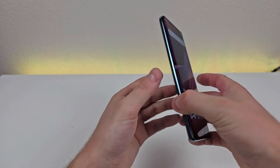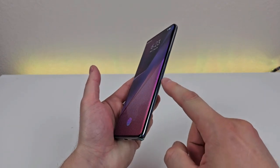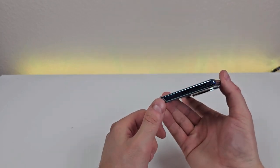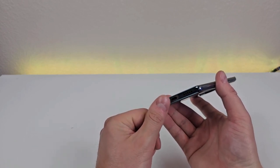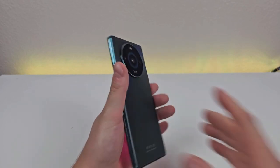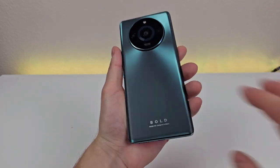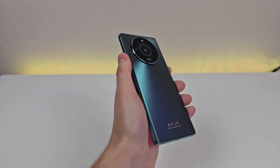Taking a look at the left side of the device, we have nothing. Then on the right side, we have volume up, volume down, and the power button. Then up top we have the noise-cancelling microphone. On the bottom of the phone, we have the slot for the microSD card and SIM card, microphone, USB-C port for charging and data transfer, and the speaker. Then on the back of the phone, we have that triple camera setup with the flash, and Bold branding down below. We also have a cool texture on the back of the phone, which doesn't really pick up too many fingerprints.